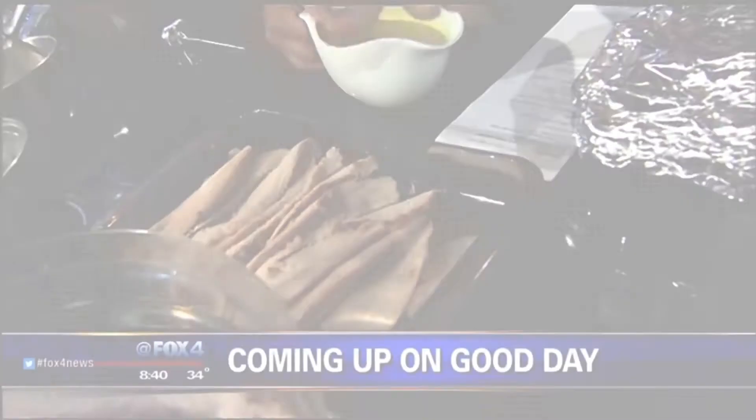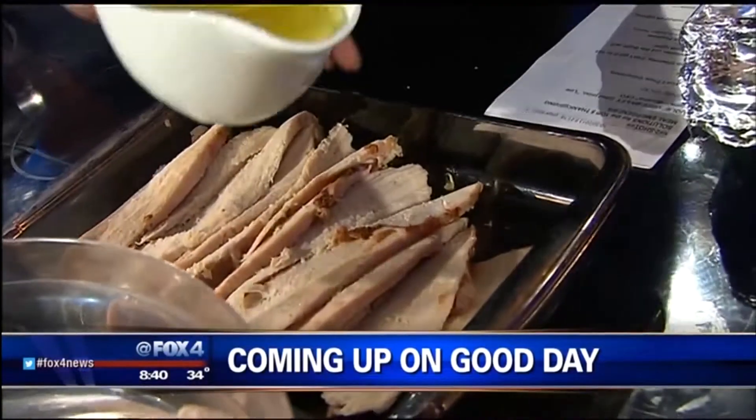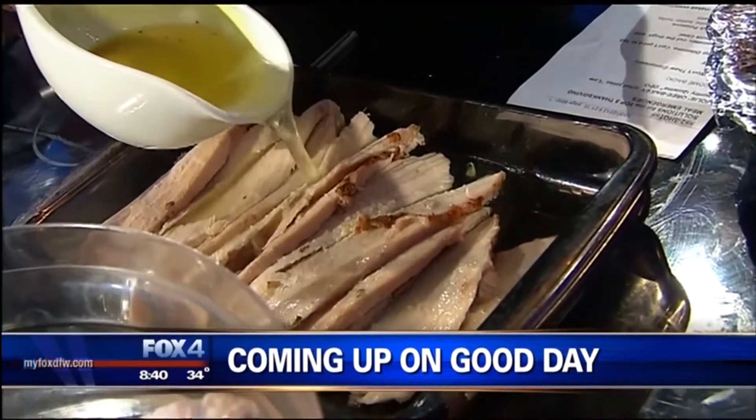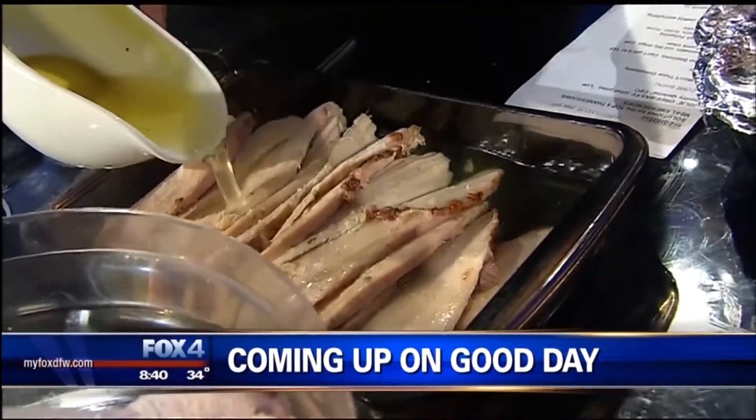If your Thanksgiving Day meal is not turning out exactly as you hoped, we have some help for emergency situations. We've got solutions for the top five Thanksgiving meal emergencies. Jolie Ori Bailey with Low Country Cuisine is with us.